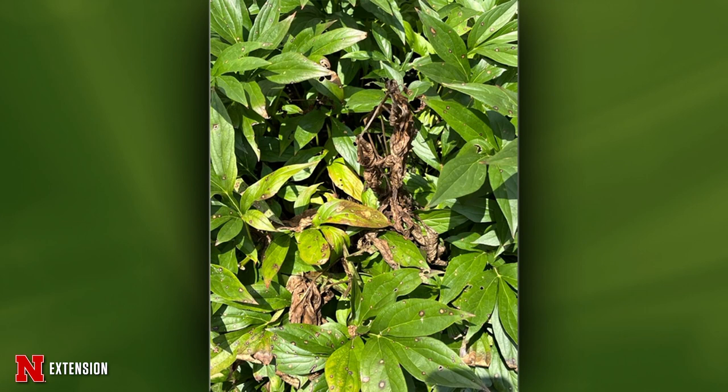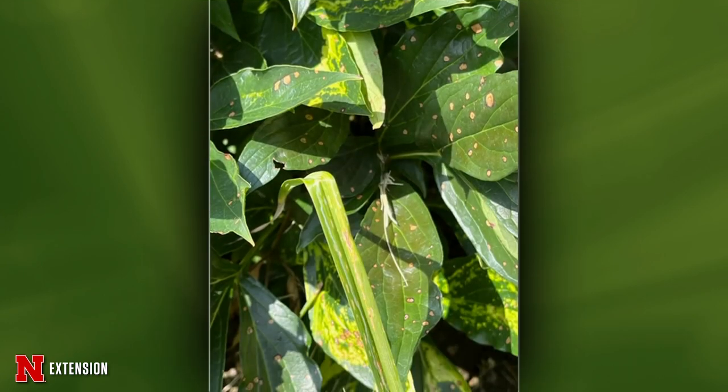Two more peony pictures from Fort Calhoun show older plants the viewer thinks came over on the Mayflower. One plant shows symptoms of mosaic virus — yellow blotches on the lower leaves. Mosaic virus isn't consistently spread in peonies but is one to watch out for. Be careful doing any cutting between plants as you could spread it. There's also Cercospora leaf spot visible — a residue-borne disease similar to botrytis. Management includes avoiding overhead irrigation and good mulching. If concerned about the mosaic-symptomatic plant, consider rogueing it out.